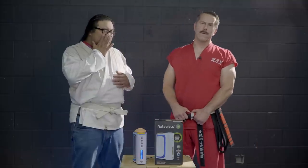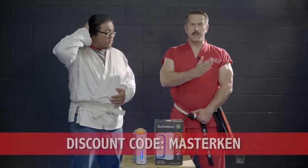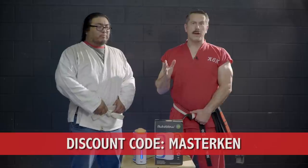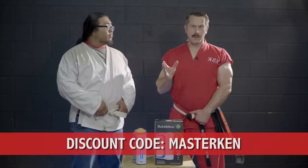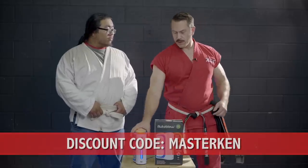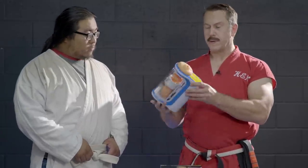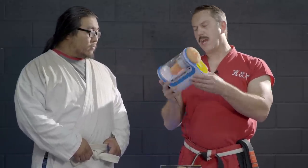Before we go any further in our lesson, I want to mention today's sponsor. They did sponsor a previous video and were a little unhappy with how I presented the product. They said I didn't do it correctly. I didn't read any of the email after that, but I thought I would use the powers of deduction to talk about the Auto Blow.